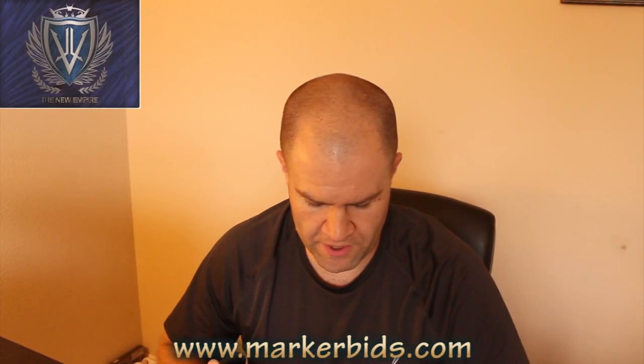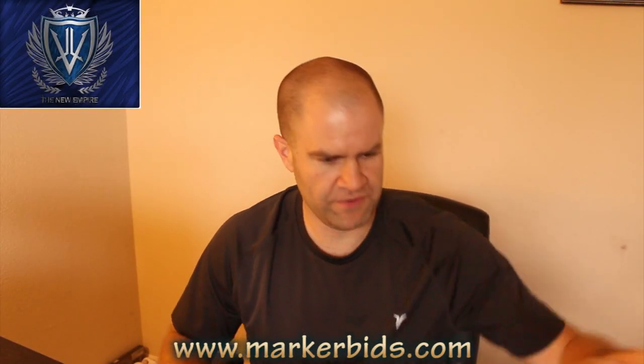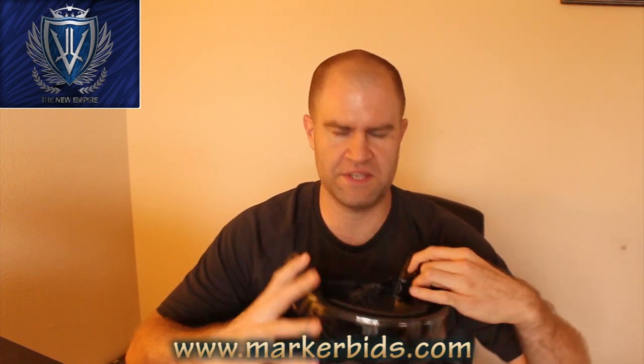Alright, let's get into our show here. We are going to do a quick review on the GI Milsim Sleek Mask.